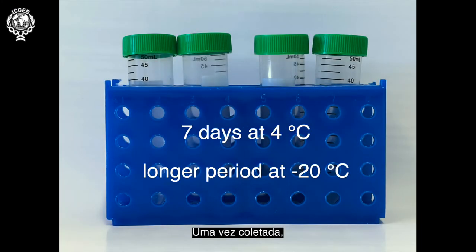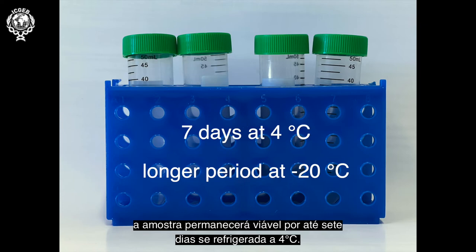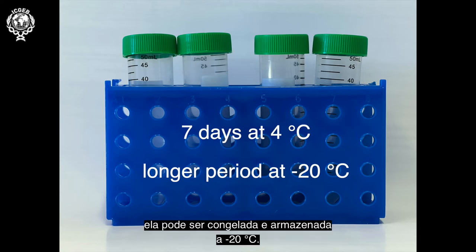Once the sample has been collected, although stable at room temperature for a short time, the sample will remain viable for up to 7 days if refrigerated at 4 degrees centigrade. Should the sample be needed for longer periods before testing, it can be frozen and stored at minus 20 degrees centigrade.